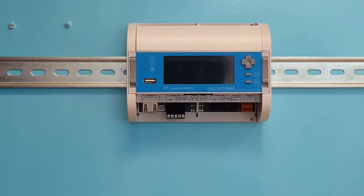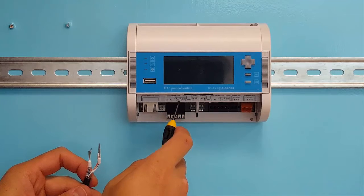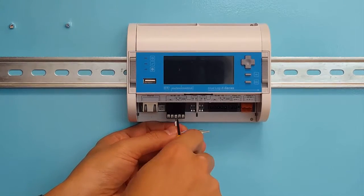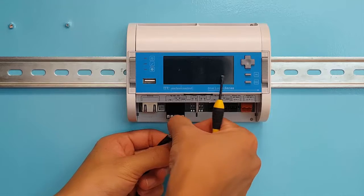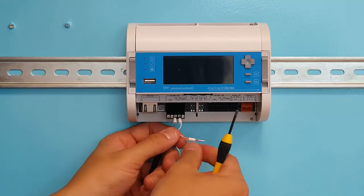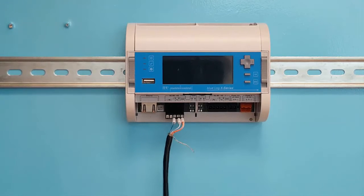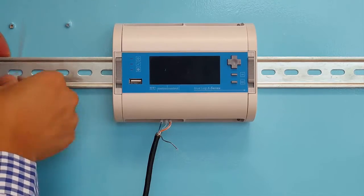Now we are going to feed one end of the communications cable into the Bluelog. Always use serial port 1 first, as this is important to know when configuring your devices. Off the blue pair, take the solid core and terminate it into port A and the striped core into port B. Then terminate the orange pair into ground. The drain cable will be terminated on the inverter side. Test the strength of your terminations by tugging on them gently. To ensure a solid connection, we recommend tying the cable to reduce the strain on the terminations.